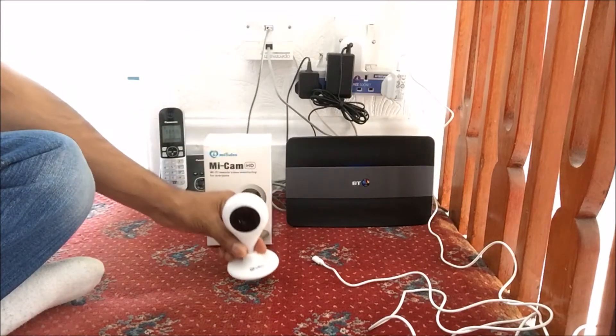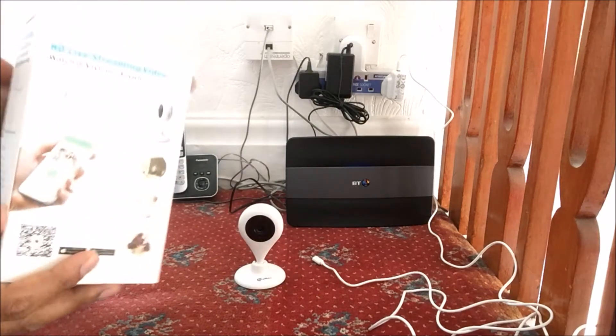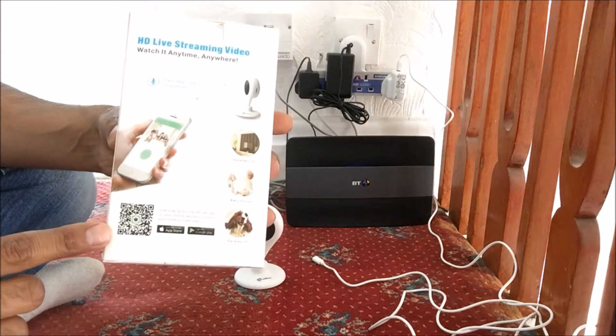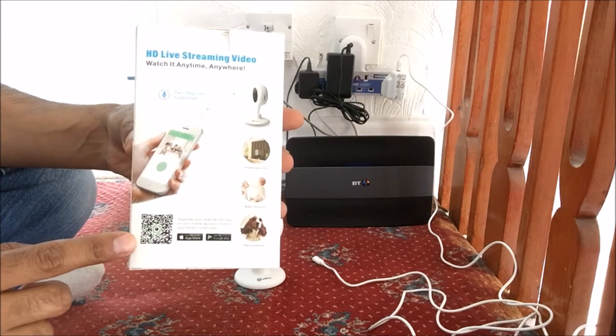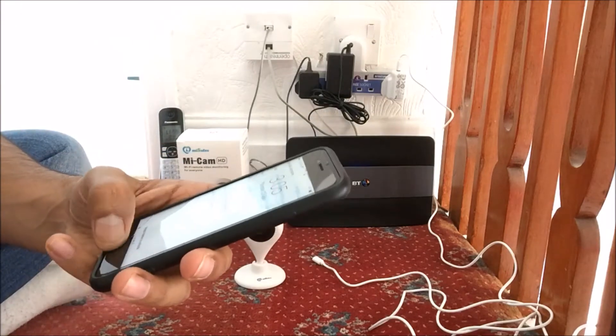To do this, first of all, we need to download the app, and there are two ways of doing it. Either you can download by scanning the QR code at the back of the box, or you can download the app from the Apple Store, which I'll be doing.